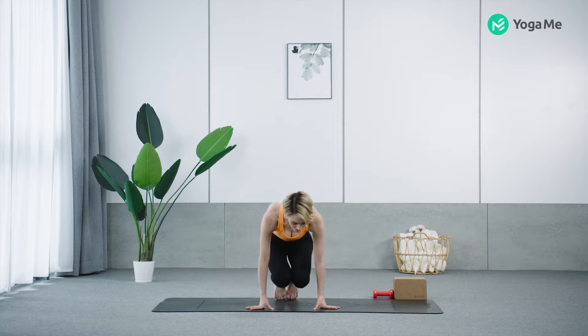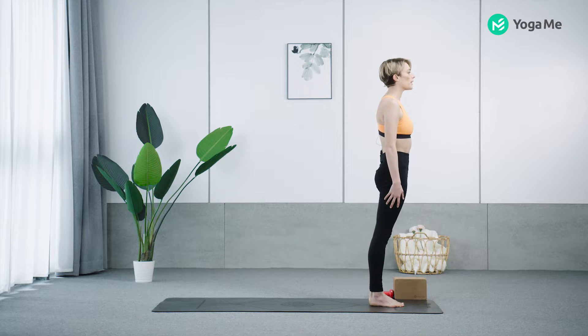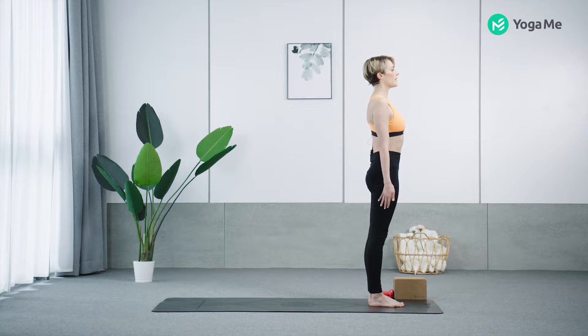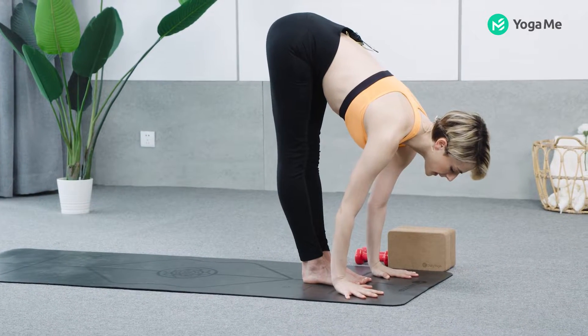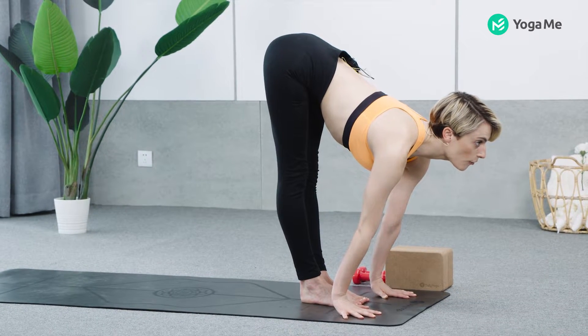Come to the top of your mat. Engage your full body, belly in, chest lifts. Inhale, reach your arms up, look up, stretch up. Exhale, bow, hands to your mat, firm your legs, take your buttock bones up toward the ceiling and look forward.